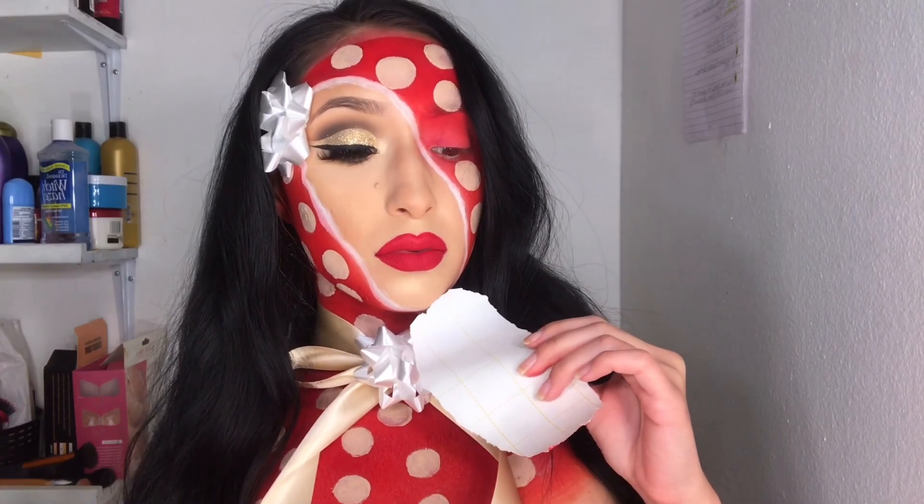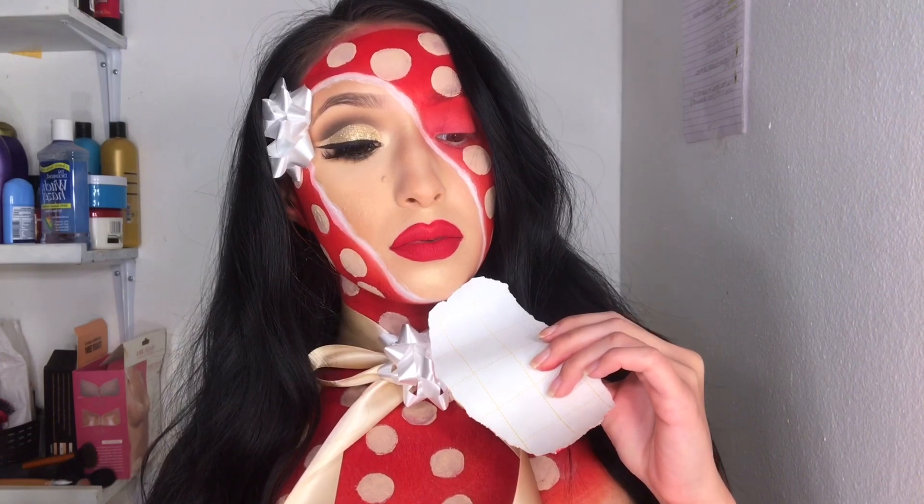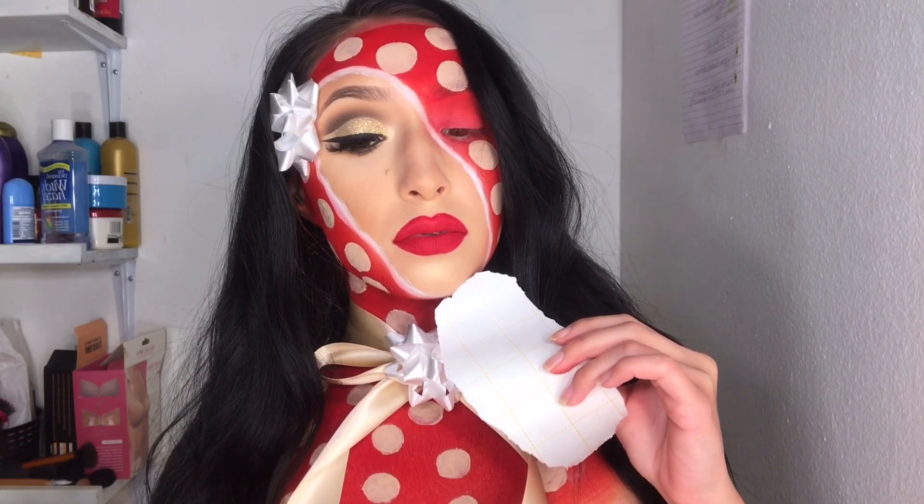Hey glam fam, welcome back! As you can see from the title of this video, I'm going to be doing a creative Christmas look. If you want to know how I got this look, then please keep on watching.